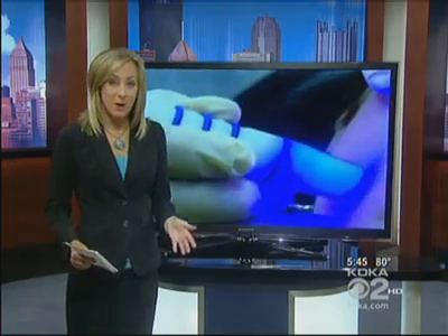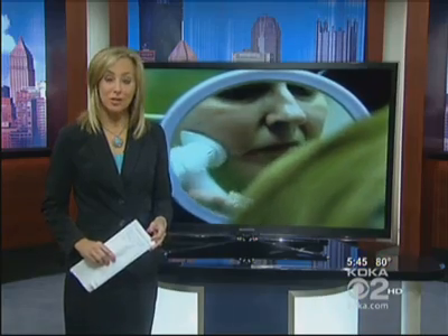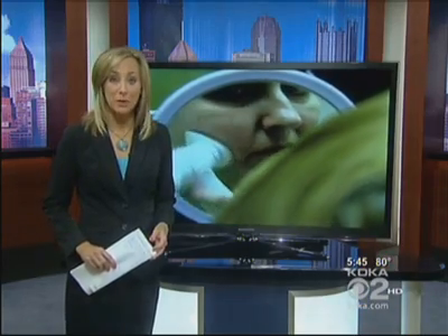If you'd like to reduce wrinkles and sunspots, it can be expensive to go to a dermatologist or plastic surgeon. Now you can do your own microdermabrasion for a lot less money at home. We tried it out under the supervision of a doctor to see if it really works.